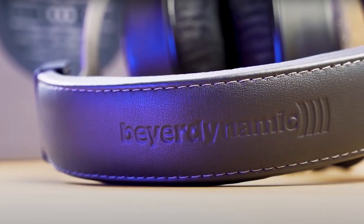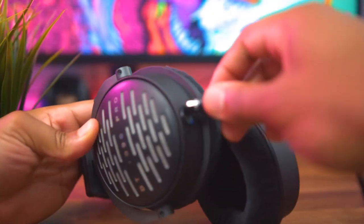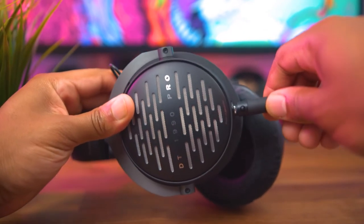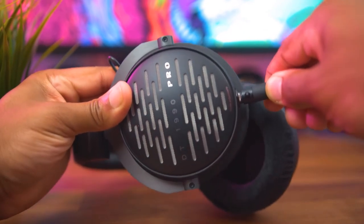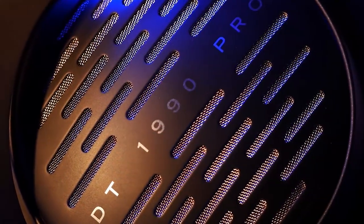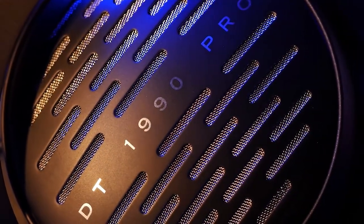Don't expect them to feel light. On the left earcup you'll find a single mini XLR connection, and Beyerdynamic ships the DT1990 Pro with two cables: a 3-meter straight cable and a 5-meter coiled cable, both with a 3.5-millimeter mini jack and a 6.35-millimeter screw-on adapter.